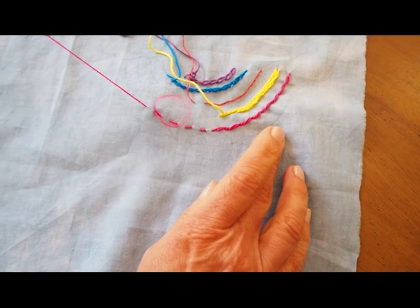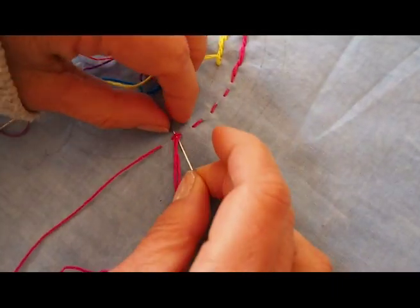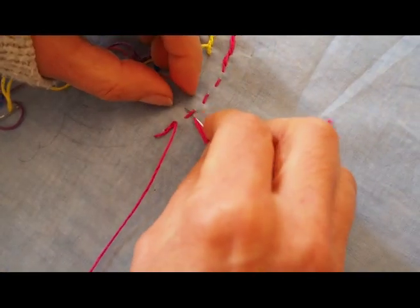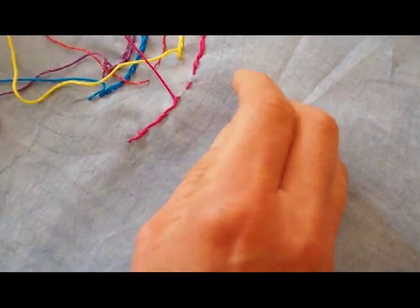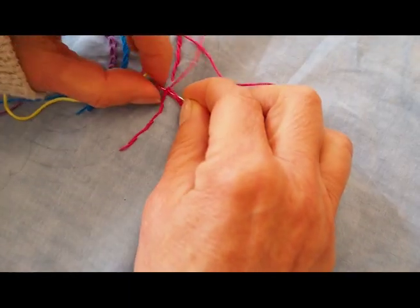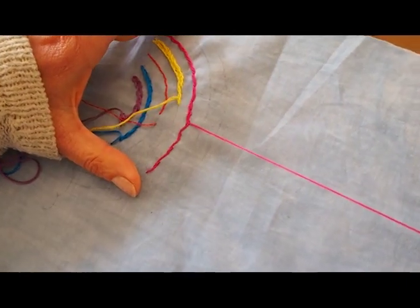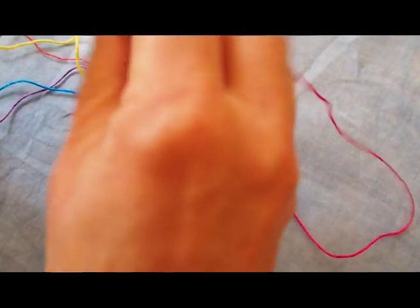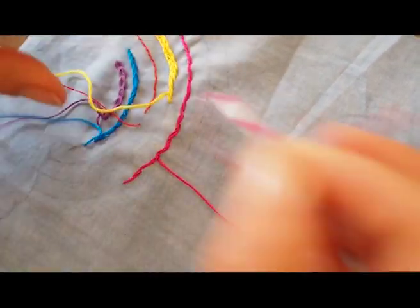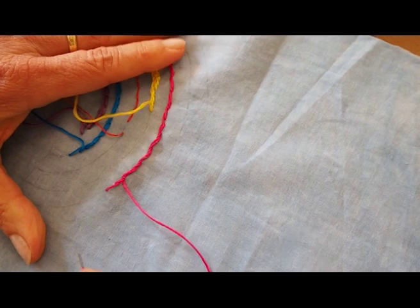This is the fun part and kids love it. I take the back of the needle and turn my work. I'm going to go from right to left and pull. With embroidery stitches you can really do whatever you want — left to right, right to left, anywhere you want. I'm always using the back of my needle and bringing it through. Now I'll go up to here, and now I'm going to do exactly the same from the opposite direction — left to right, left to right, left to right — with the back of the needle.